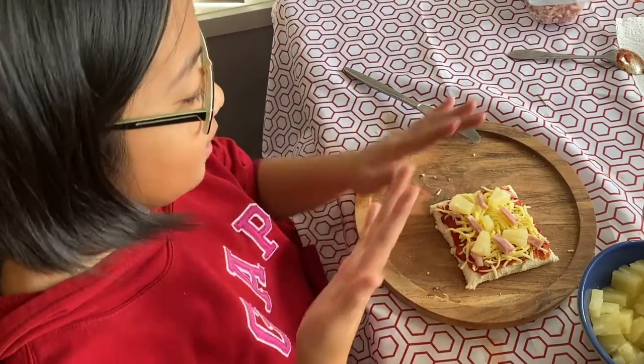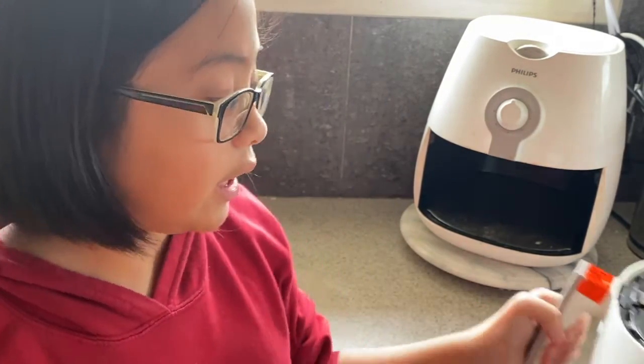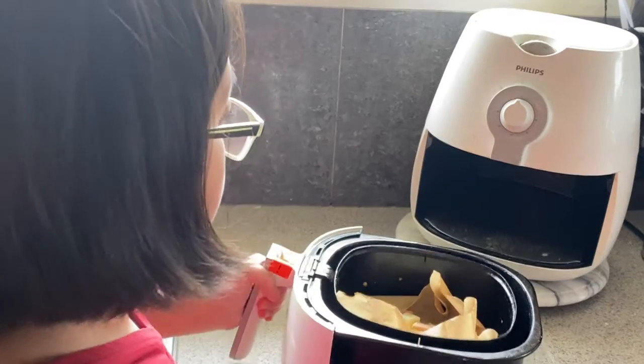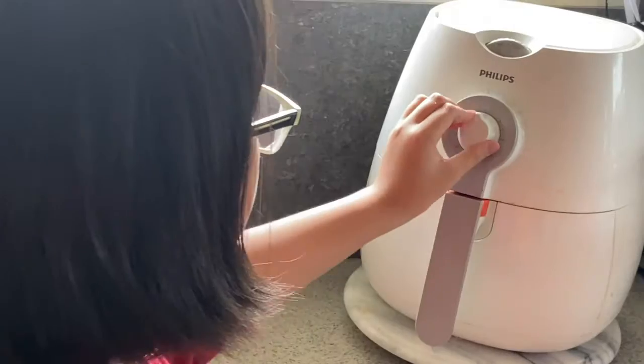Now we're going to air fry it. We put our pizza in our air fryer and put it inside. Then set it to eight minutes. We'll come back when it's done.